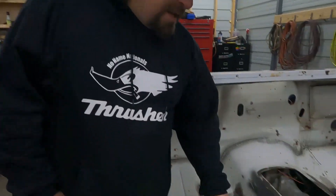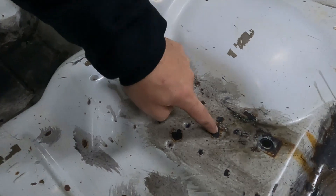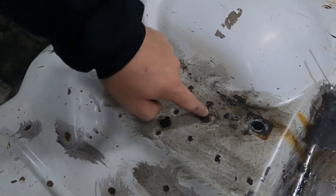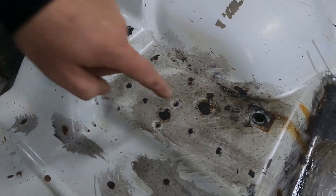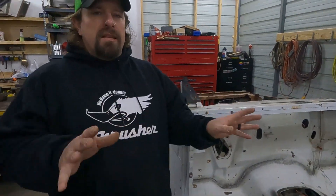Our rust converter has had overnight to dry. As you can see, the metal rust here — that's converted. That's all nice and black. The paint that's stained with rust around the edges, that doesn't really convert. So now what we need to do is sand the whole thing, scuff the paint, and feather-edge all those spots out to get rid of that loose paint around the rust spots.